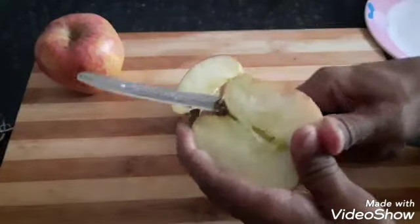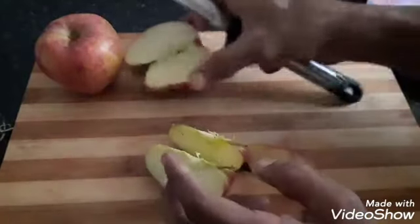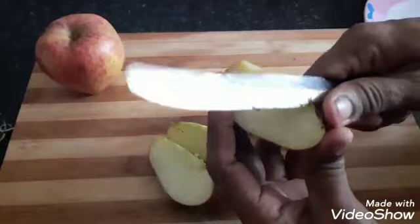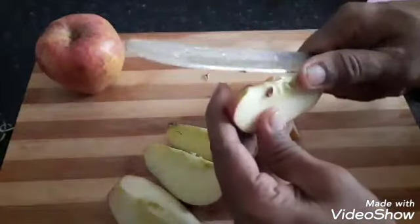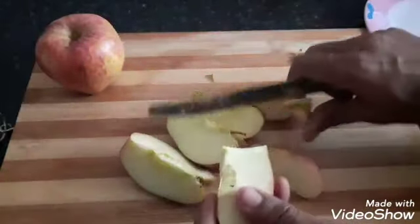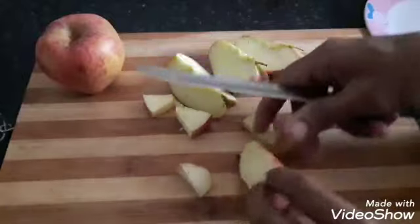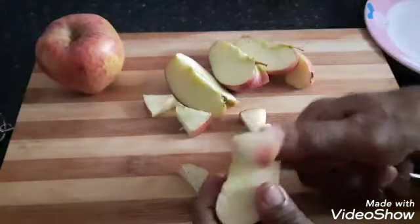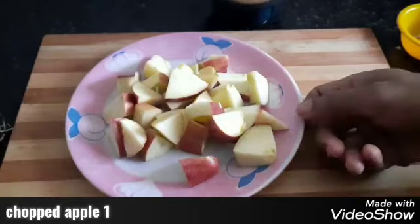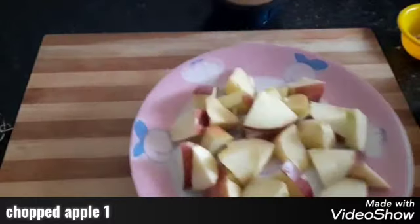I will cut the apple into small pieces and add them to the blender. I will cut the apple in the middle and prepare the pieces for blending.